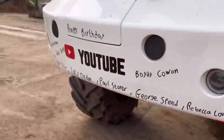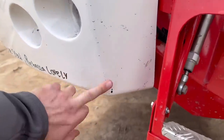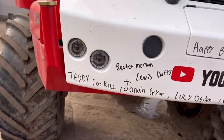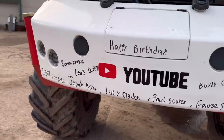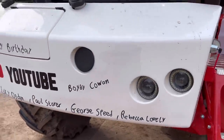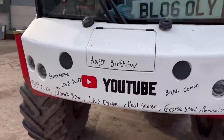Let's do the birthday bumper while we're waiting - the question mark from the other day for the 'will you marry me' turned out to be yes! Happy birthday to Teddy Corkhill, Ruby Morgan, Lewis Duffy, Jonah Prior, Lucy Oglen, Paul Storer, George Speed, Rebecca - lovely name - and Boyden Cowan. Happy birthday to all you guys.